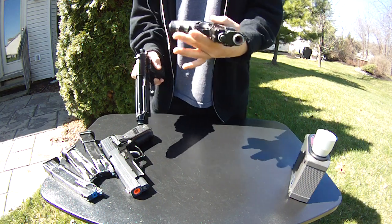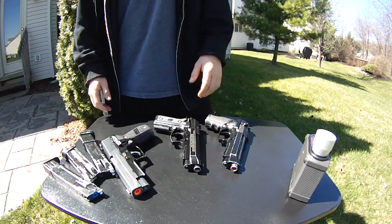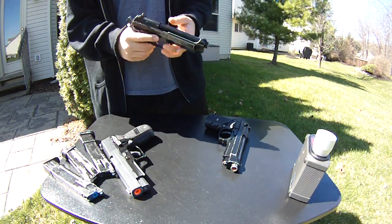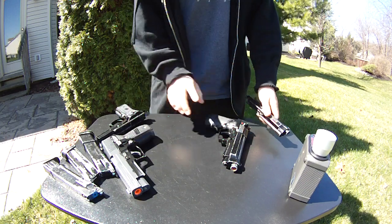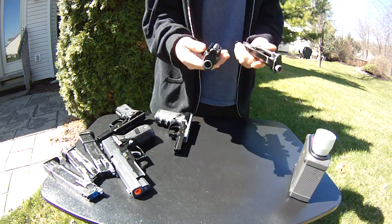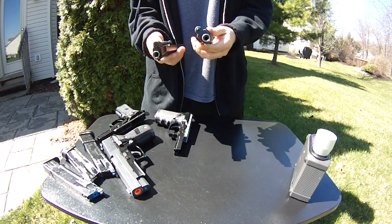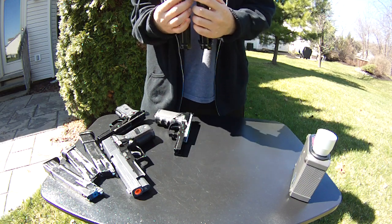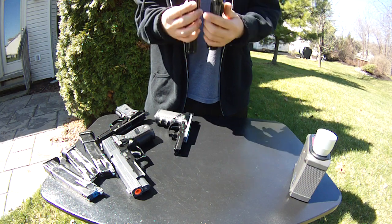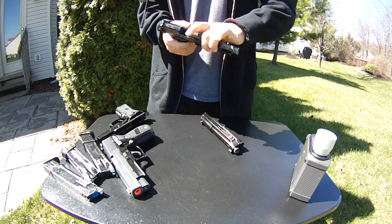You can tell this has more power to it — it probably has to do with the return spring and the slide weight, for sure. Taking this off, I can tell right away that this has some more weight. Both of the barrels are metal, but the KJW probably has heavier material — heavier aluminum used.